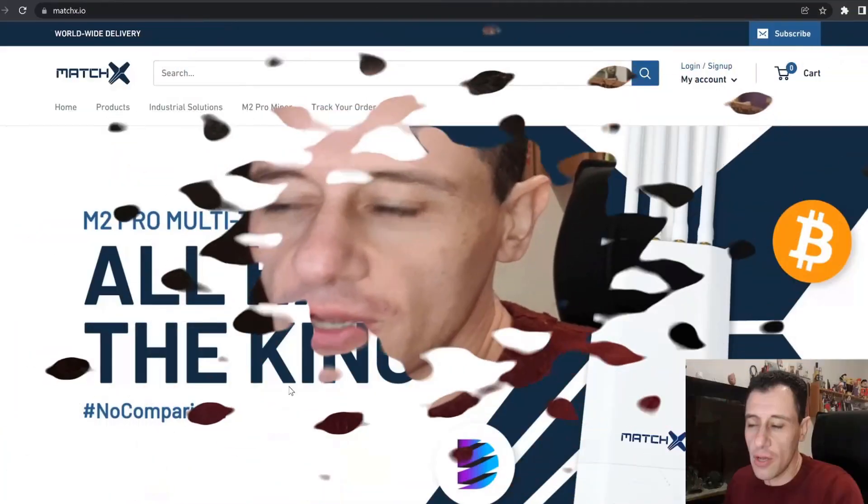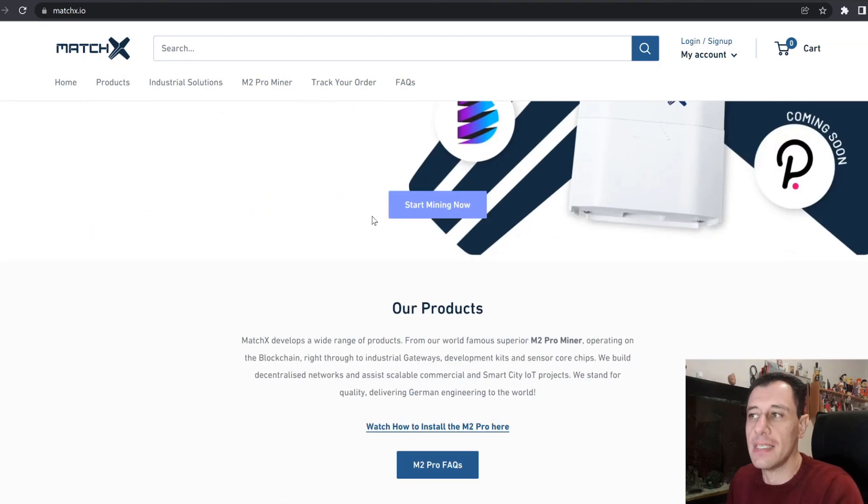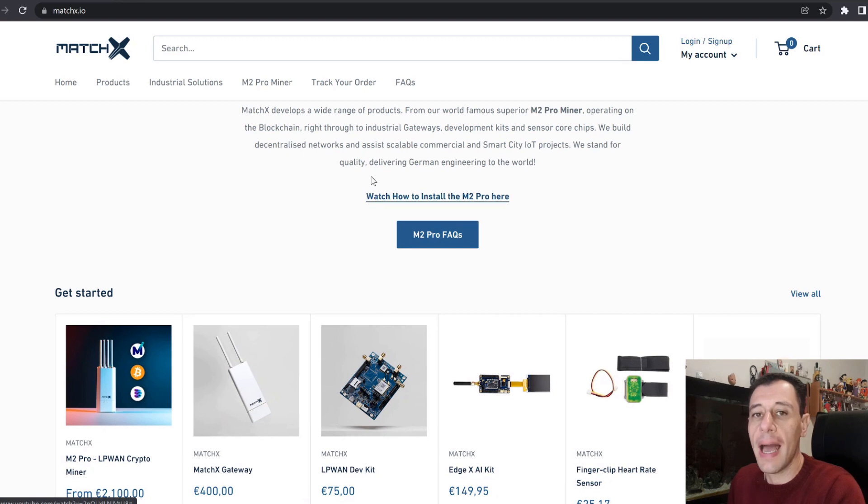The MatchX M2 Pro Miner is quite a popular miner, which is great for mining MXC tokens and Bitcoin as well. Unfortunately, as I said in the introduction, I was recently hacked and I actually lost around 9,800 MXC tokens and also the 1,500 MXC token fee that went along with it. So whoever withdrew those funds from my account had to pay the fee, which I in turn had to pay myself. Today I'm going to be showing you how you should secure your account properly in order to enable two-factor authentication.